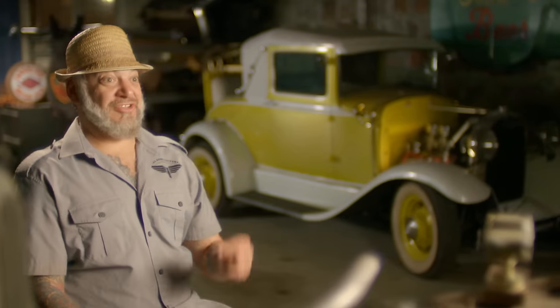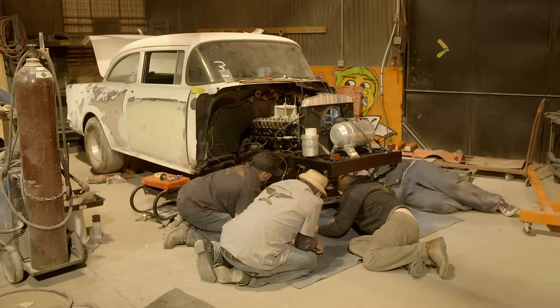All these little add-ons that Charles keeps coming up with really push us close to the edge of the budget. But it's the first thing people are going to notice about that car. This shiny chrome piece of candy is the last piece we need to get the front end of this thing all together and ready to rock.